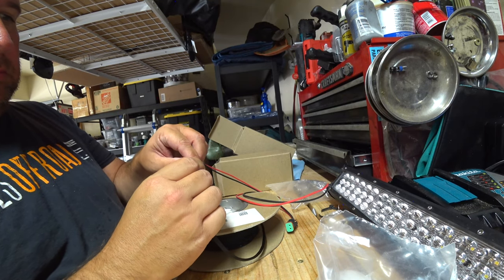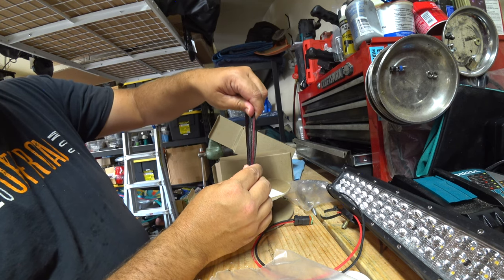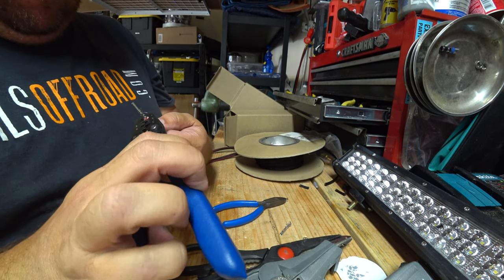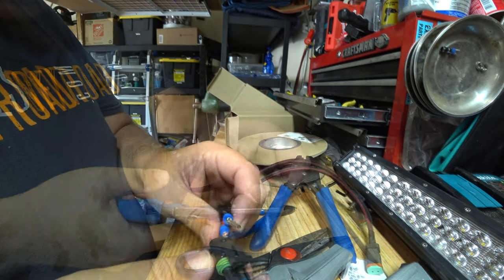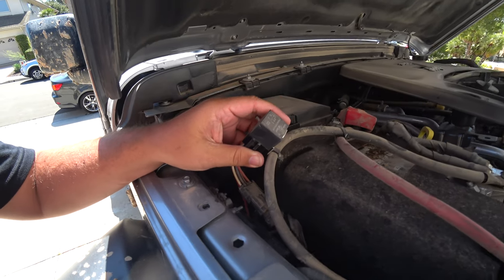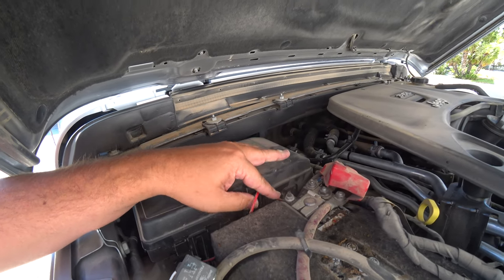Now that the lights are mounted, we need to wire them up. I'm going to use weather pack connectors to connect the lights. In most cases you might go to the onboard switches already on the Jeep, but I like to reuse switches I already have — so I'm going to reuse the fog light switch and tap into that. I'll put a weather pack connector on it. Since we're tied into the fog light relay, it doesn't provide enough power for these lights, so I'll put in a relay and run an alternate power source using a simple 40-amp relay.